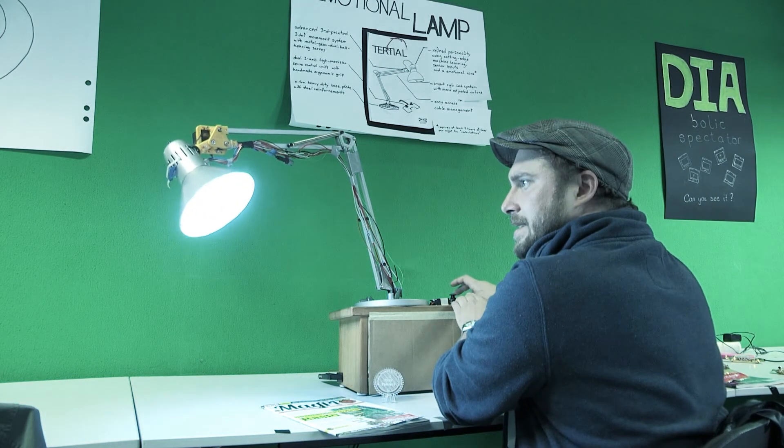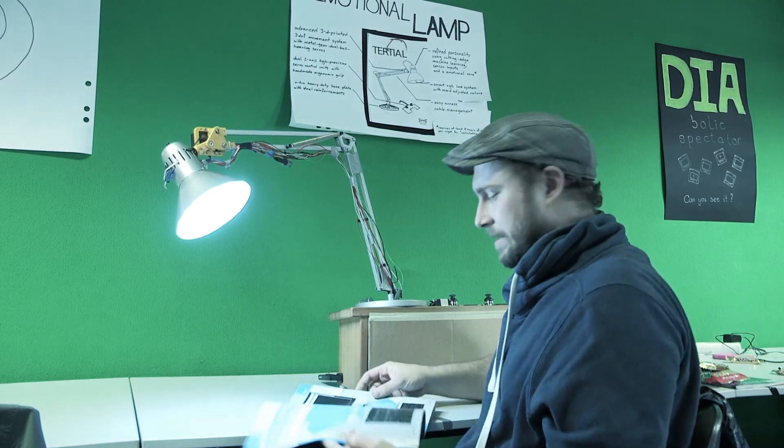Ja, ich brauche das Licht ein bisschen mehr. Wir schauen, wie lange sie hier heute arbeiten.